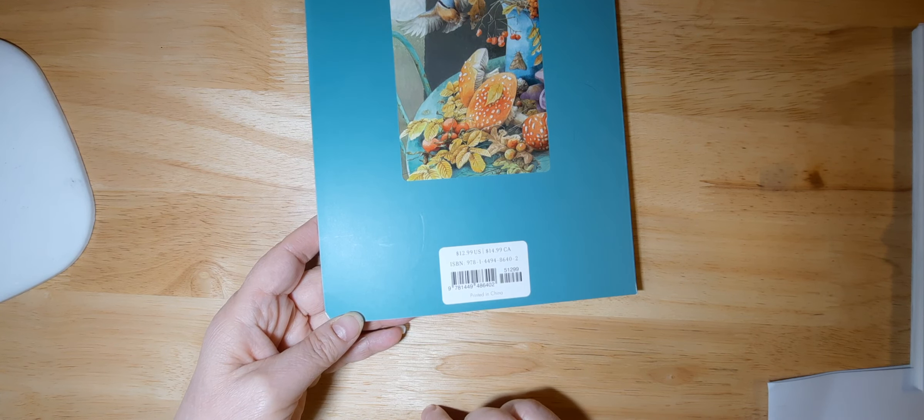I saw it on Amazon and I purchased it there. I purchased it when Amazon was having their special of buy one get 150% off, so I did buy it with another book and I'll do that flip through in another video.